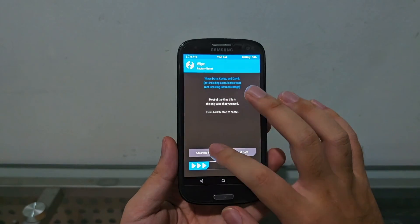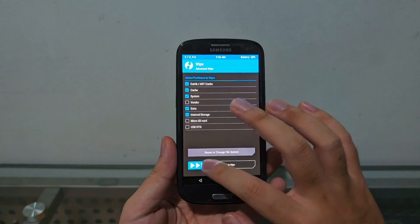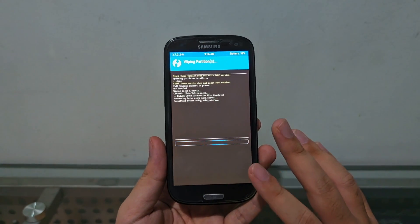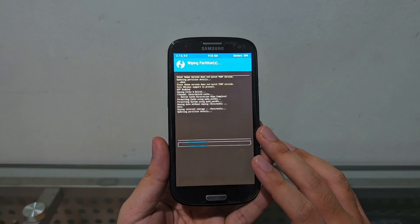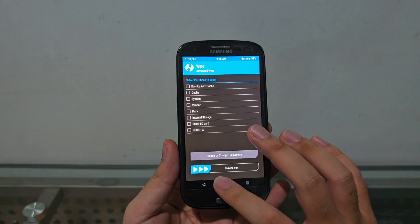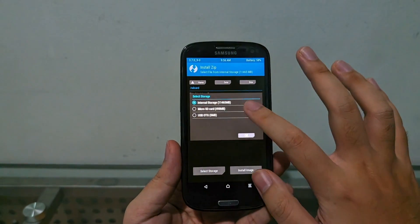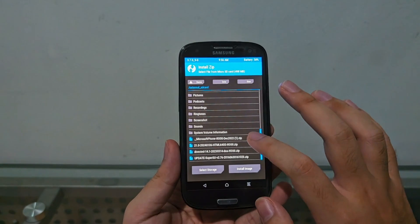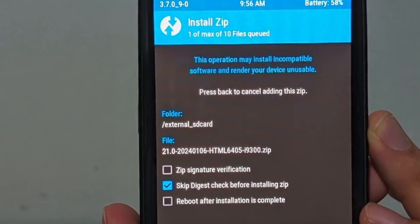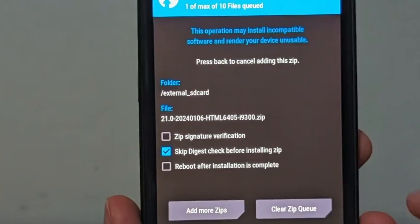Let's go ahead and wipe: advanced wipe, pick cache, system, data, internal storage, swipe to wipe. If you guys want to know how to do this from stock 4.3, 4.1, and 4.0, I have a video on the iCard for you to follow along from the installation. So microSD — scroll down and here we are: LineageOS 21.0, built January 6, 2024, by html for the i9300.